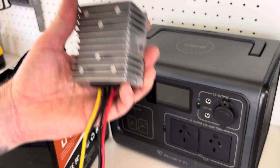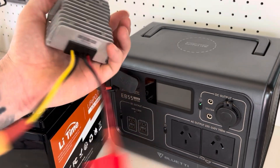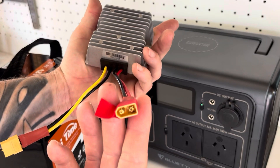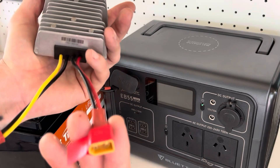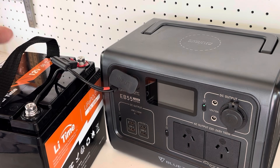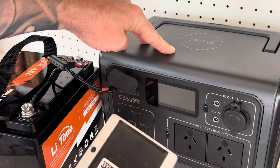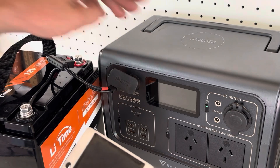I've set up this DC converter with XT60 connections, so for me it's already set up and ready to go. I can just plug this straight from the battery into my Bluetti and I should get close to 200 watts going into this EB55.